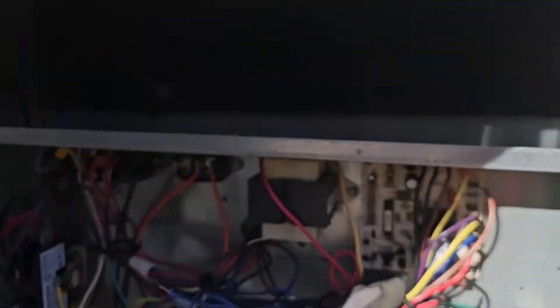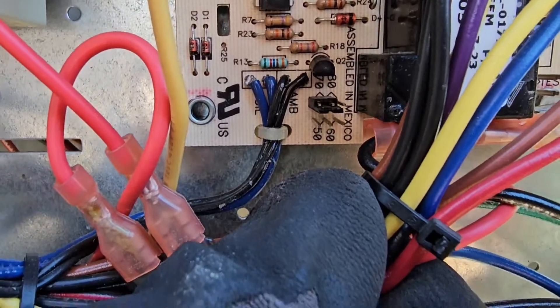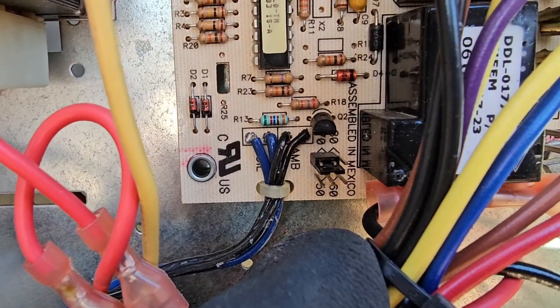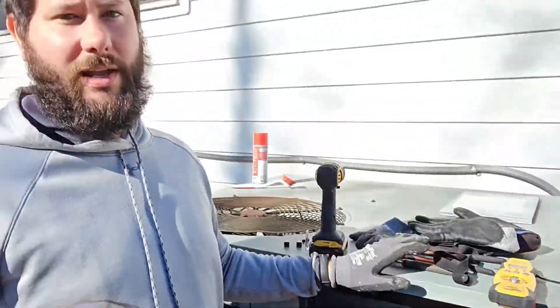You can set a different terminate temperature, and I'm going to explain how to do that. On your board you've got these little temperatures: 50, 60, 70, and 80. It's currently set for 70 — it was set for 50. What does that mean? It means that when it goes into defrost, it's going to reach that temperature — 50, 70, whatever you set it for — on the coil before it stops the defrost.